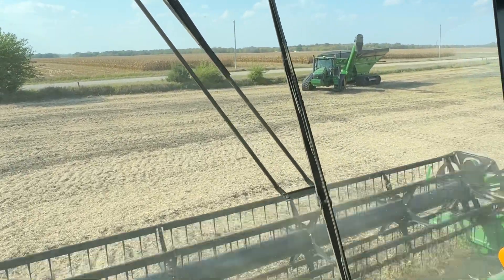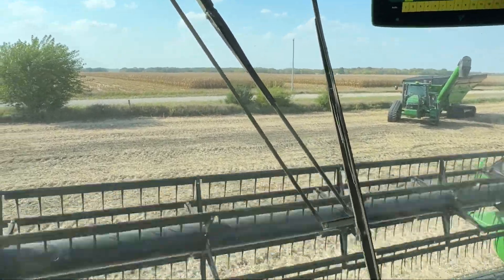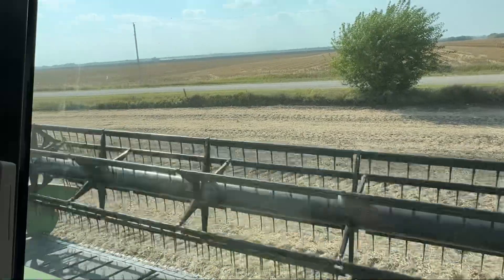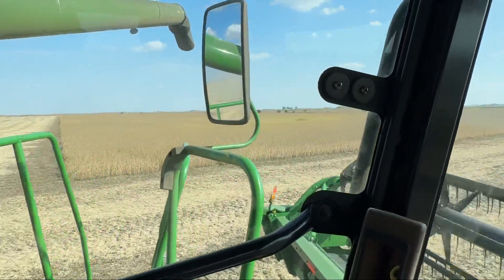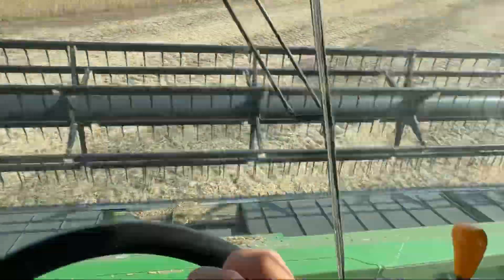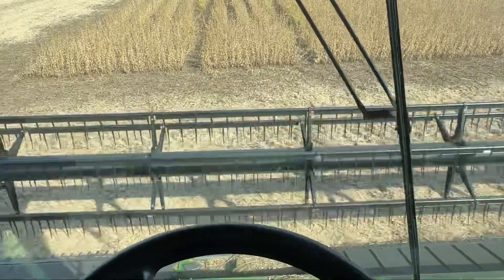All right, we're going to unload on the go here. Come around, swing out my auger. So I go over here, hit my resume button, and it lines me up.